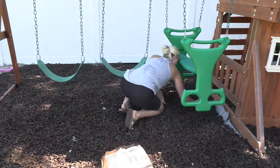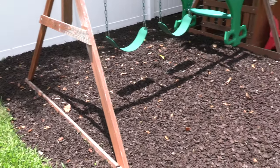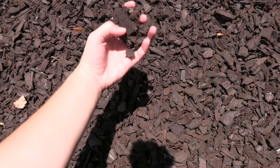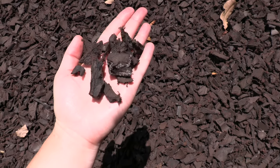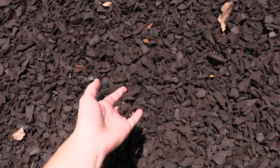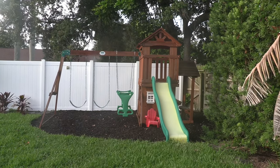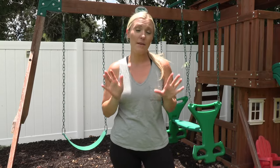I still had to go back to Home Depot for a third trip and on that trip I ended up getting 18 more bags, which was in fact enough. At the end of the day I bought 45 bags total of rubber mulch to do this playground area. I now know there are mulch calculators online where you can put in the size of your play area and it will tell you exactly how many bags you need. If I did a project like this again, the main thing I would change is I would order it by the truckload — I've heard it's more affordable that way and obviously I wouldn't have to make so many trips.